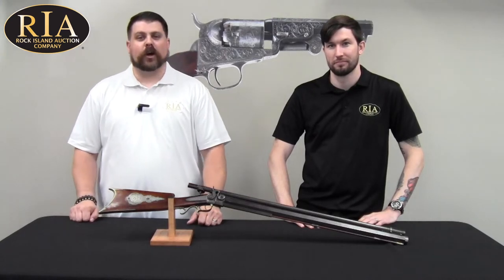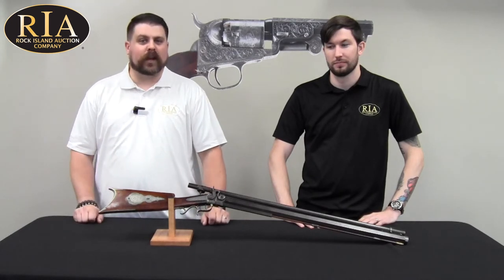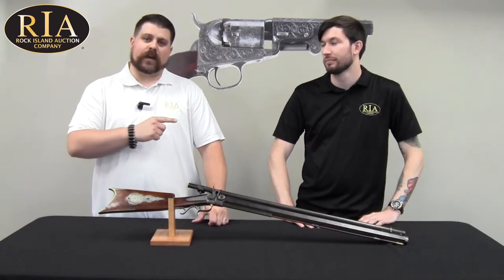Hi everybody. Joel Coleman with Rock Island Auction Company taking a look at more fascinating weapons from our September 8th, 9th, and 10th Premier Firearms Auction. With me is one of our describers, Seth Isaacson.